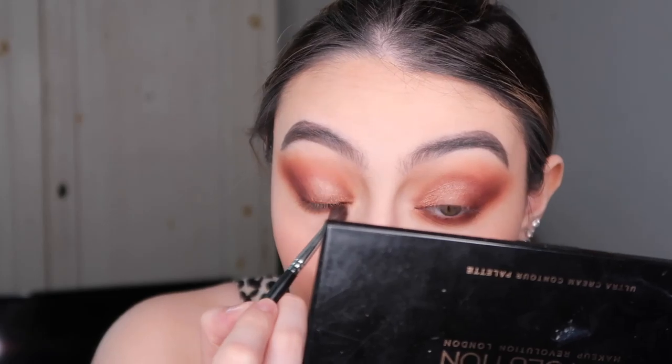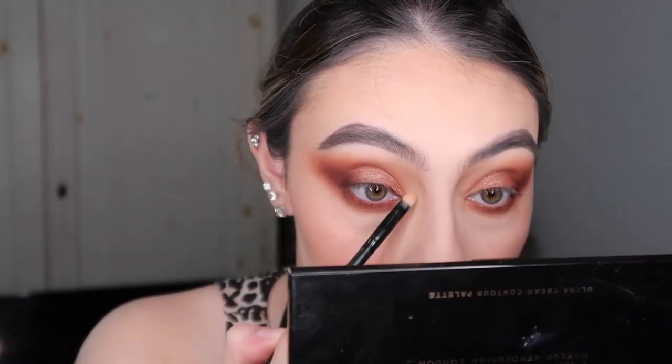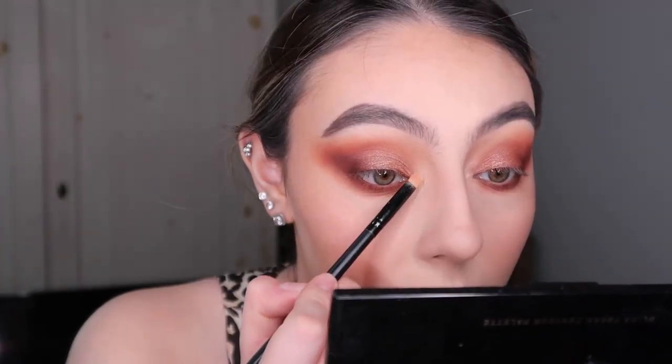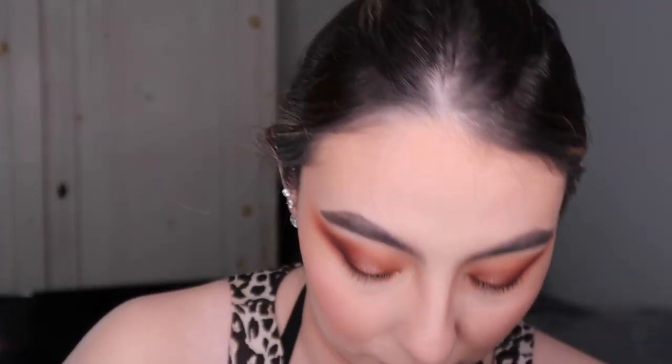Now with my highlighter — the one I have on my face — I go in with the Becca Champagne Pop and the Mary luminizer using a tiny flat shader brush, just for the inner corner. I brush away all the fallout, then do my mascara and liner to finish the look.